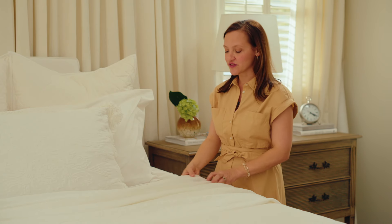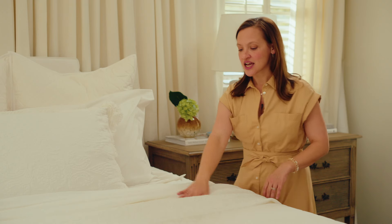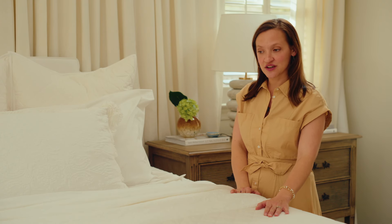Down the bed, we've got our flat sheet that we've folded back here. We're layering in one of our basic bed blankets, and then we've got the Matelassé, ending with a quilt on the bed.